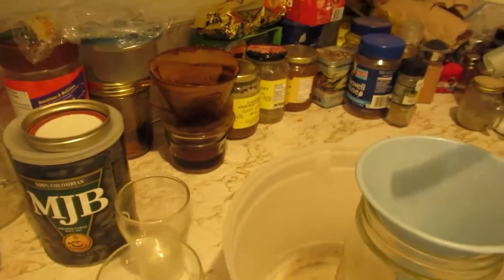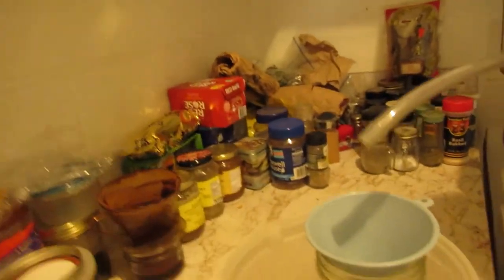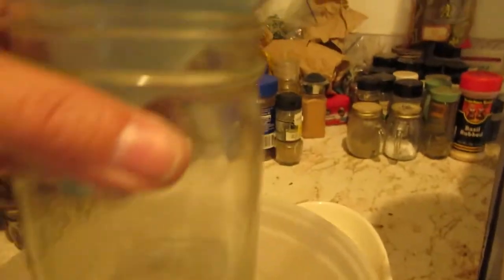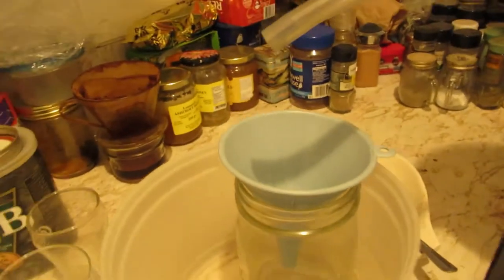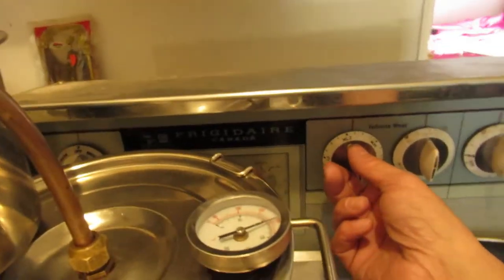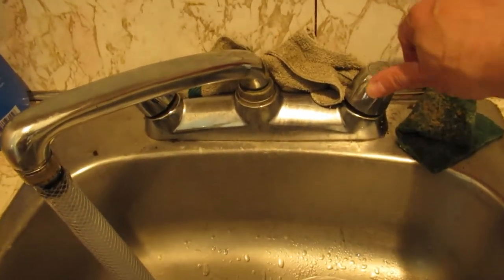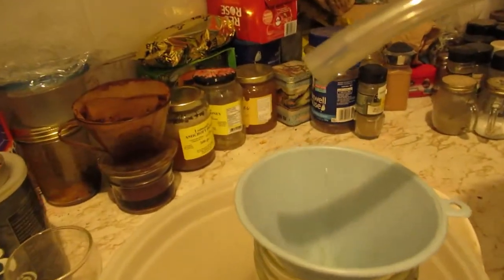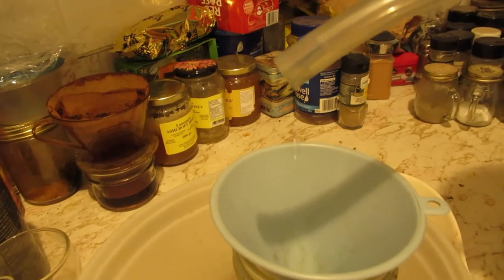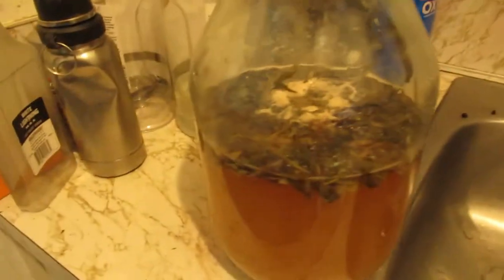So far I've gotten that much in the bottle, and that much more in there. So now I can shut her down, let her finish dripping. And then I can empty the still, clean it, and reload for the next run.